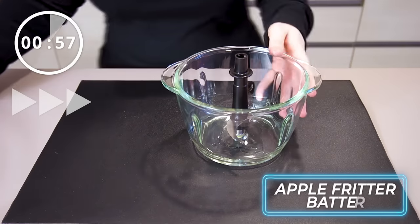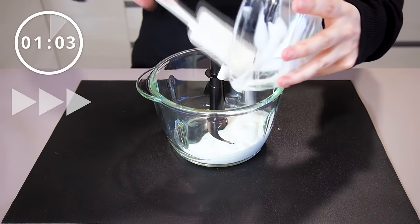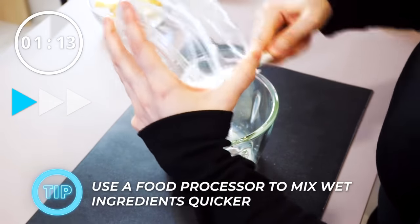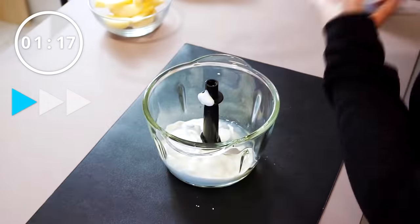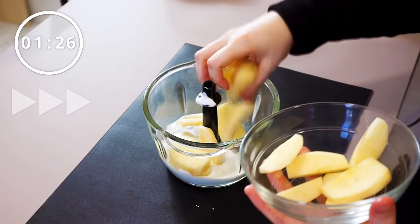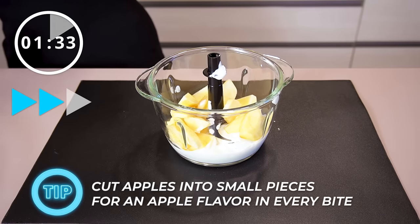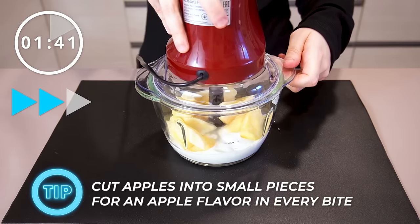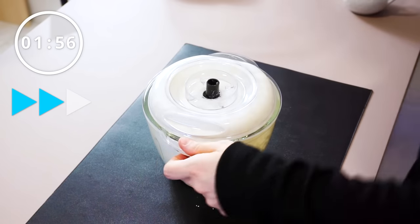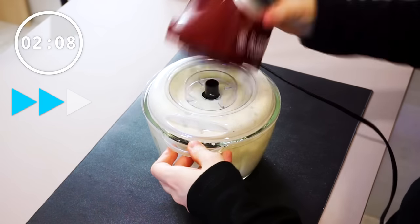Now we're going to use a food processor to help us make the fritters. You don't have to use it, however we do want to make these fritters in 10 minutes, so using a food processor really cuts down on time. Into the bowl of a food processor, add the yogurt and one large apple that's been peeled and cut into thin wedges. If you're making this recipe by hand, a good tip is to cut the apple into small tiny pieces so there's a bit of apple throughout the whole fritter and in every bite. For those using a food processor, we're going to pulse these ingredients until the apple is completely shredded and well blended with the yogurt.